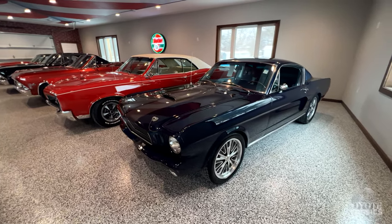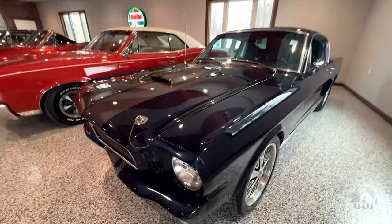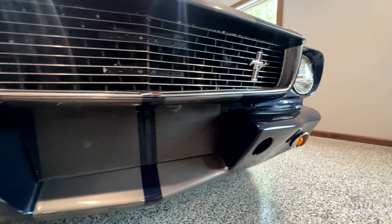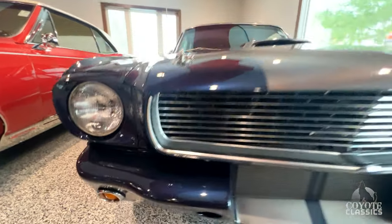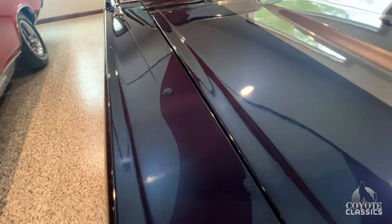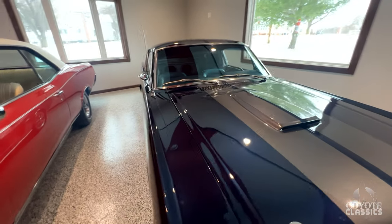Hey D, how about this one? 1966 Ford Mustang Shelby GT350 tribute done in an amazing dark blue metallic with silver GT350 stripes, fiberglass hood. This thing was built to drive with four-wheel disc brakes and a five-speed manual transmission. Before you open it up, check out how the back of the hood fits. Paint on this is gorgeous. I love that they went with the GT350 front — so many people just put stripes on and call it a Shelby clone.